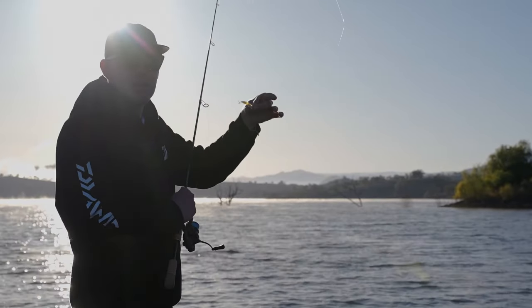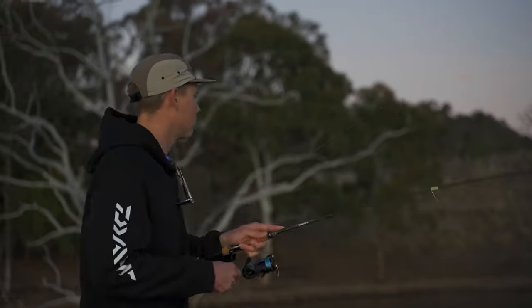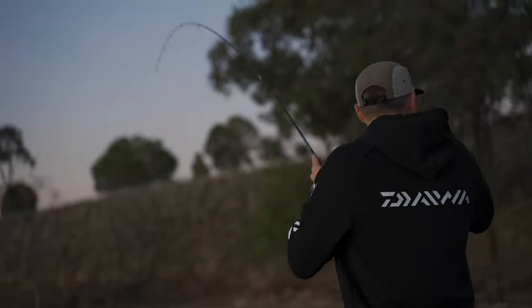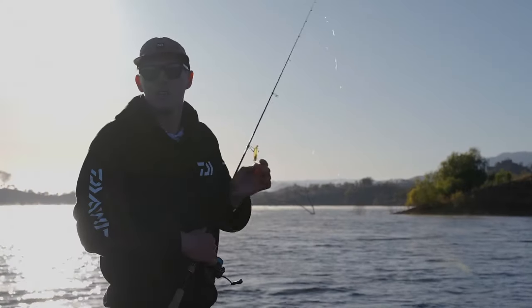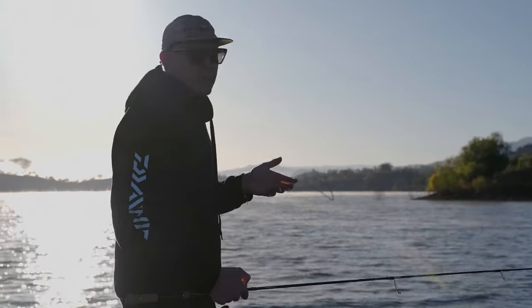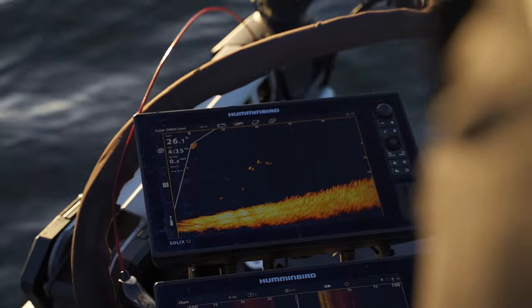You can throw it into that weed, bury it in the weed, rip it out, and there's nearly a hard edge of the weed there that you can see fish on the live. Especially with technology like Mega Live and live scoping — it's getting to the point where you know if there's fish there or not, and it's becoming quite easy.